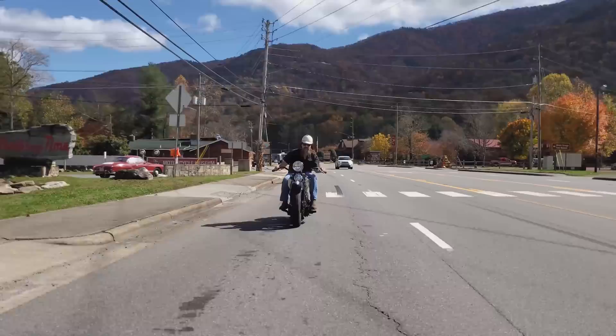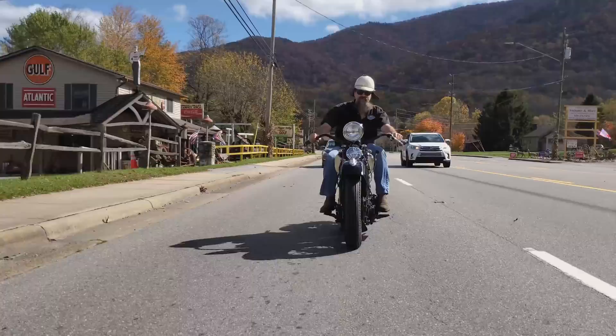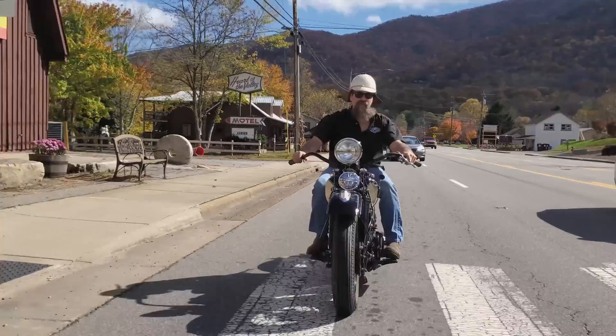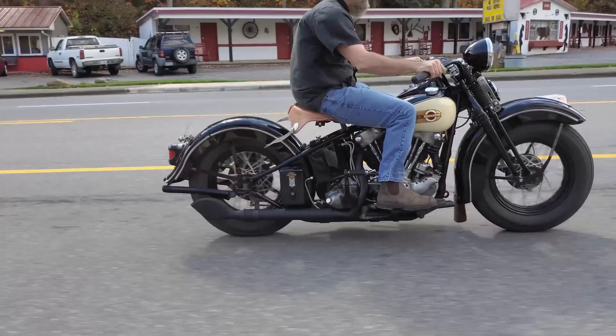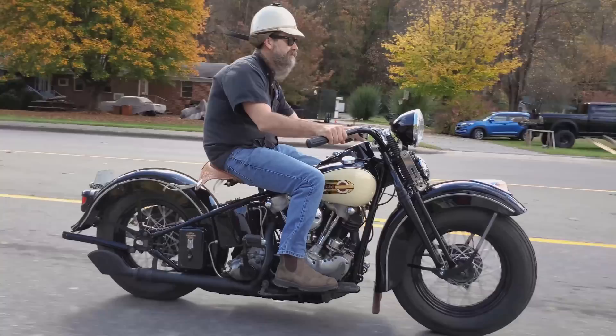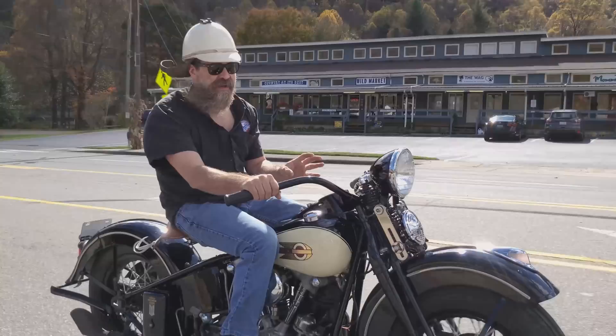One of the neat things about a bike like this is it operates just like a new motorcycle. Plenty of power. You can get on this thing and run with new bikes even by today's standards. Four-speed transmission, third gear — perfect right through running through town. Right now we're running about 35 miles an hour and the thing is just ready for more. By the 1930s Harley-Davidson had really figured out how to produce power.